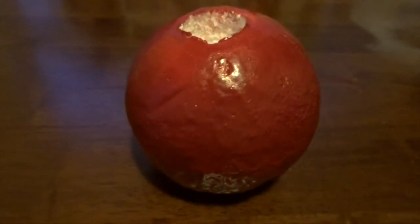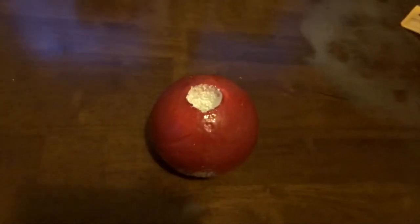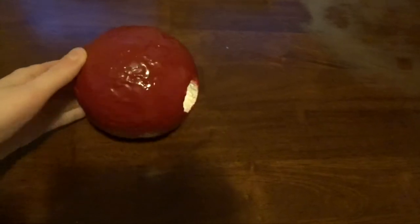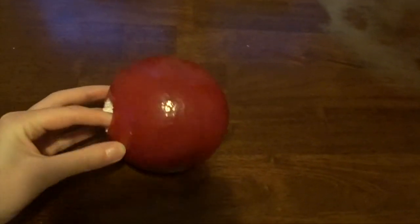I didn't end up filming the making of the ball, but I used a styrofoam ball with a one-inch hole down the middle, primed with five layers of Mod Podge, and spray painted red. It's not the best ball, but it works from a distance.